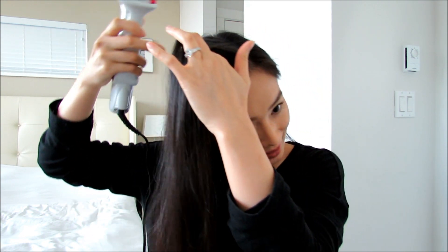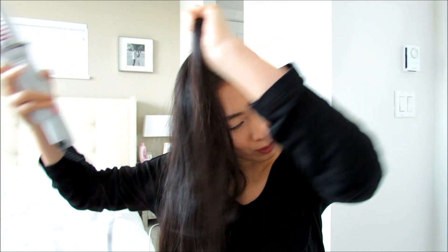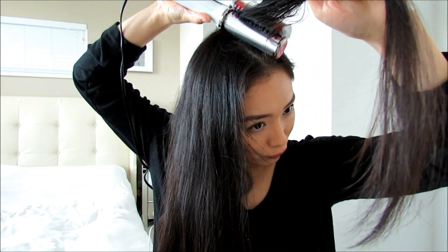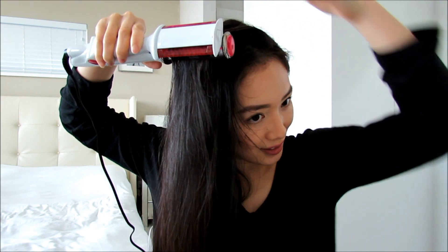I definitely see steam coming off of my hair! Going to go ahead and do that again because it says once to dry and then once to style. It's feeling kind of the same — it doesn't feel like it's super dry at all. You guys see that steam?